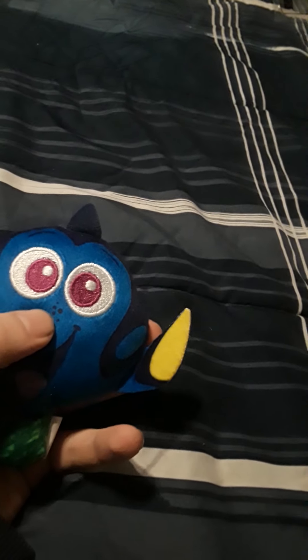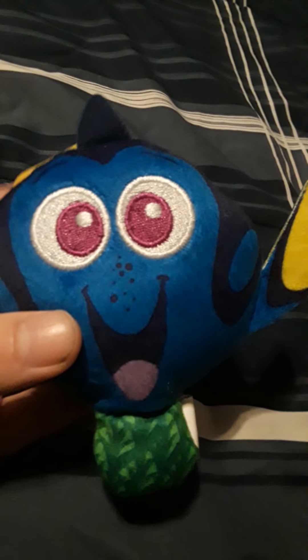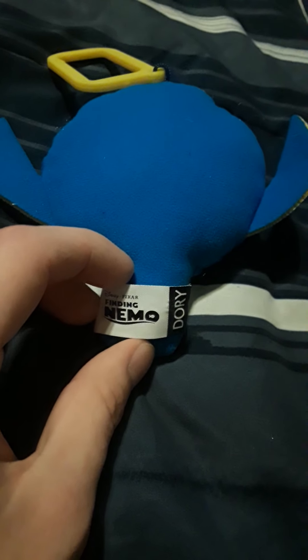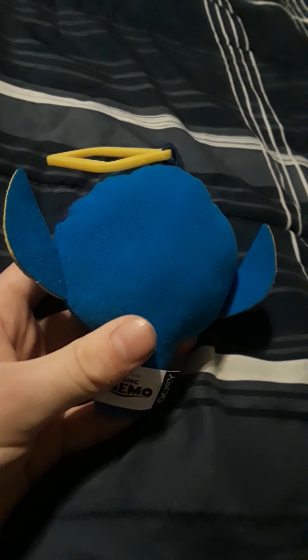Here's Dory all opened up. The fins are a little thin fabric right there, but she's still cute as always. Here's the yellow belt clip of course. She's got a little seaweed or kelp, whatever that sea plant is, as the base right there. The back is just plain blue. The tag says Disney Pixar Finding Nemo — Dory. Almost looks like Stitch without a face on the back.